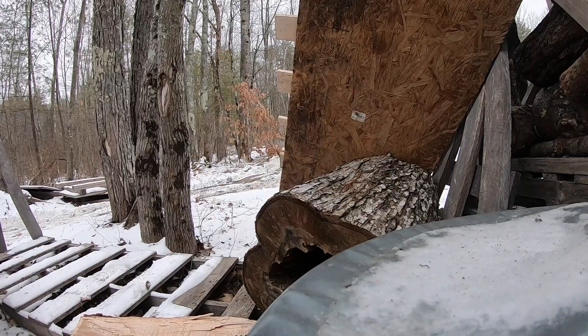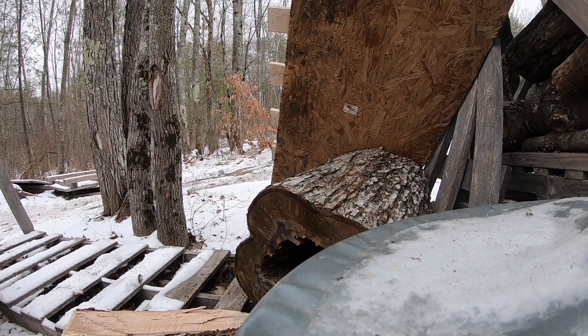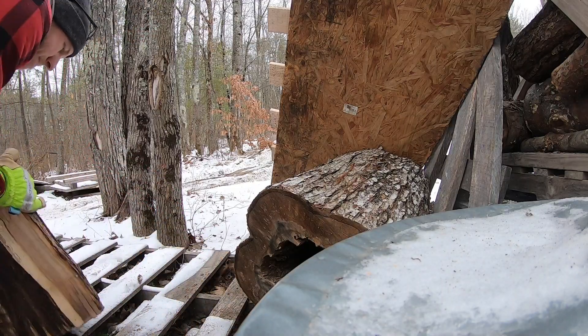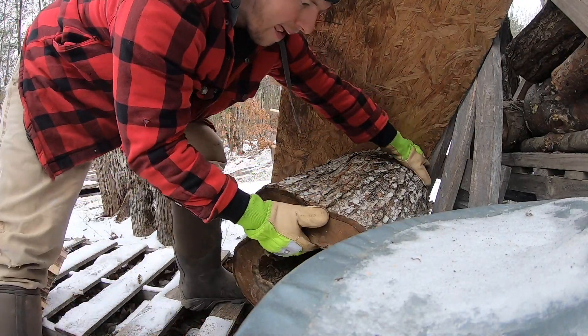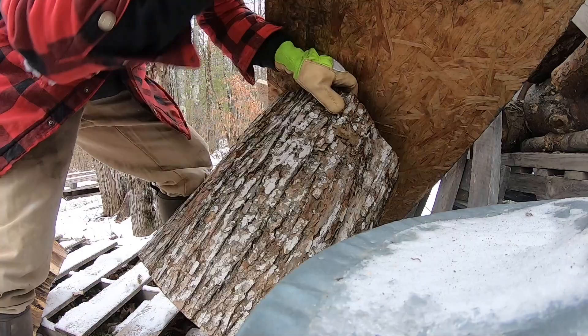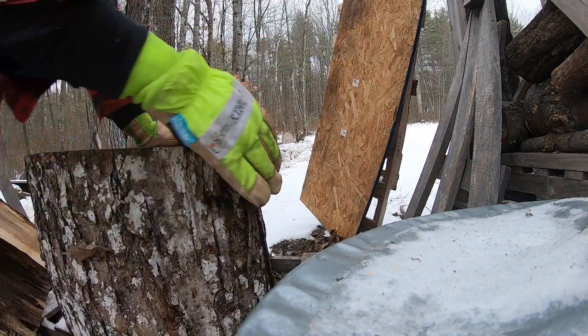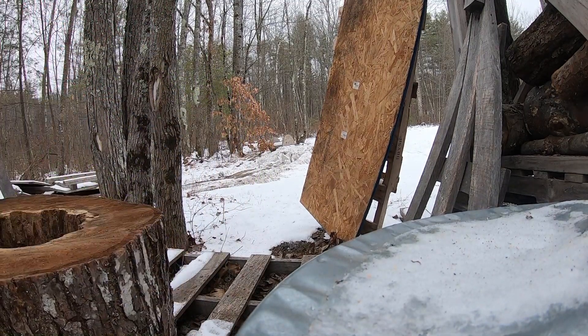This is old maple. Let's get the other one — this stuff is great, I can't believe how dry it is. I wonder if we can fit this in whole.